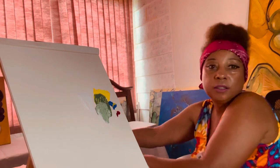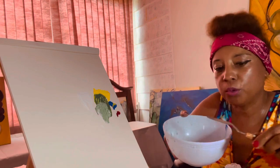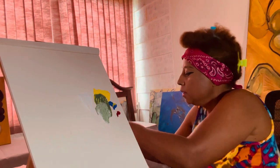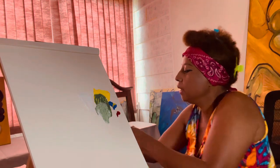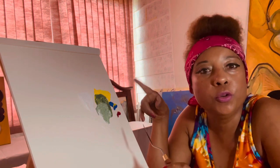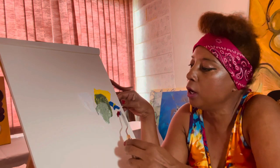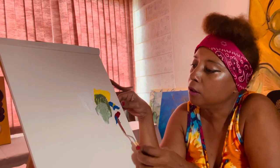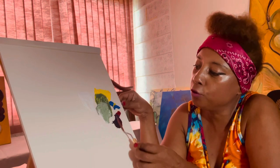I have a ball to clean the spatula — a plastic ball, just one dollar, to clean the spatula. Now what are we going to do? We have the green. We're going to make purple. Red and blue — that gives you purple.